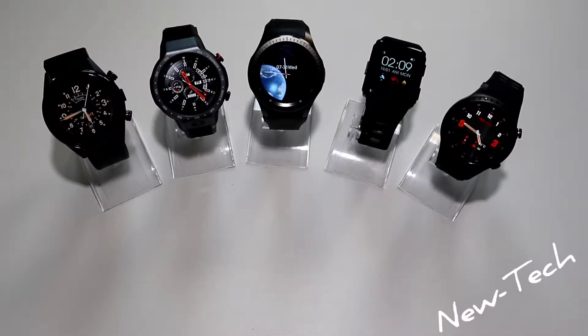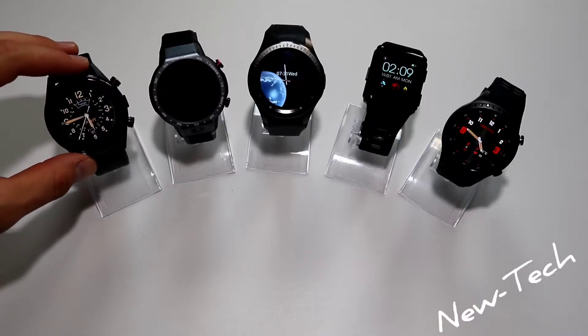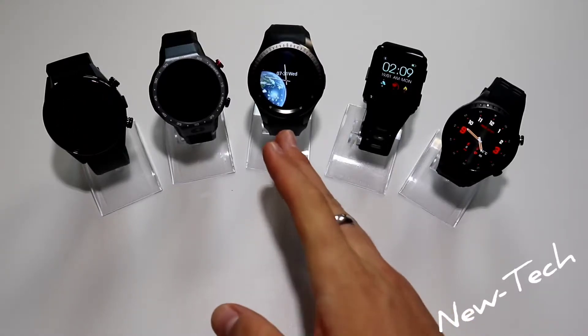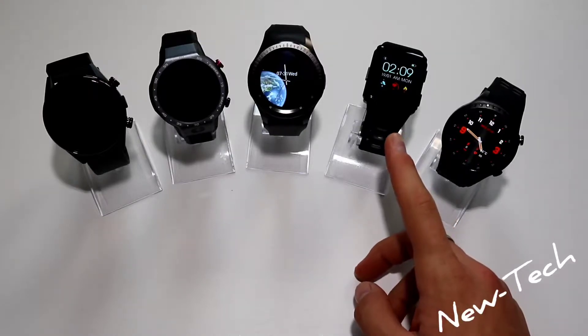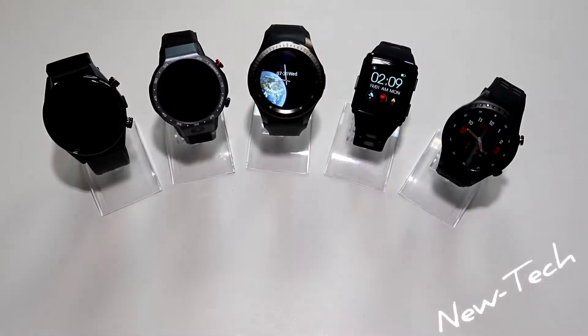Hello everyone and welcome back to New Tech. Today we have a comparison from Lemfo — five watches all from Lemfo that are around 100 bucks, some higher and some lower than 100 dollars. We are going to compare them to see which one is the best. The first is the KIC C05, the second is the Lam9 which we unboxed two videos ago, the third is the LP25, the M3, and the M1 — five different watches all from Lemfo.